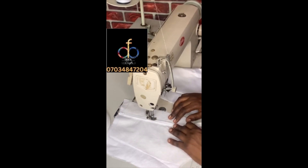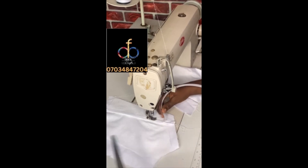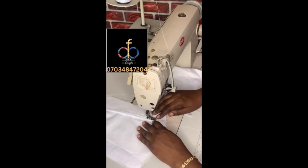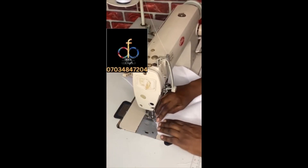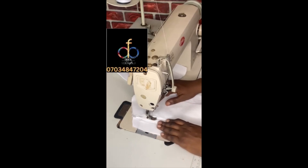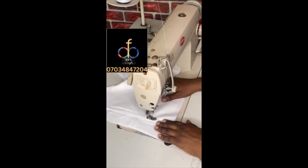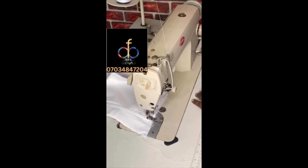I'm going to take my time to do this, not forgetting to leave allowance at the top and at the bottom for joining the pieces back to the yoke and to the lower part of the bodice. This can be very difficult sometimes — your thread might be cutting and all of that — but trust me you can do it.